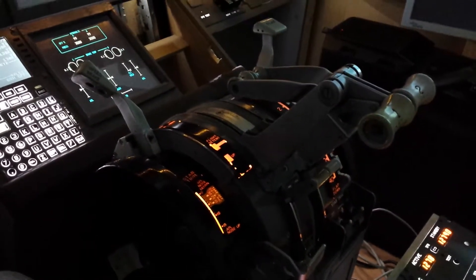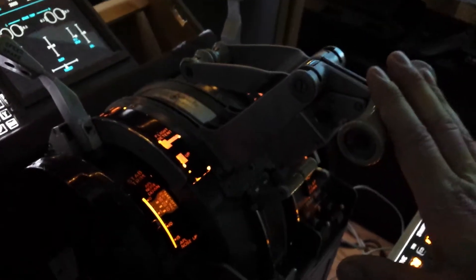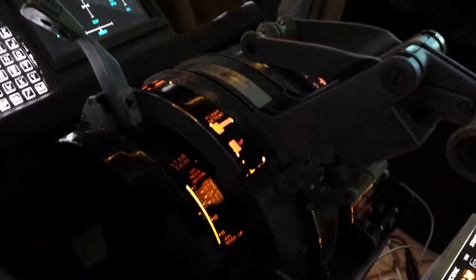This is the original 737 quadrant installed in my home cockpit. I want to show you the movement of the auto throttle system. Unfortunately, the speed brake auto deploy does not work, and the trim indicator also does not work, because I burned the servo motors yesterday by connecting them with the wrong poles. Both motors are busted and do not work at the moment.